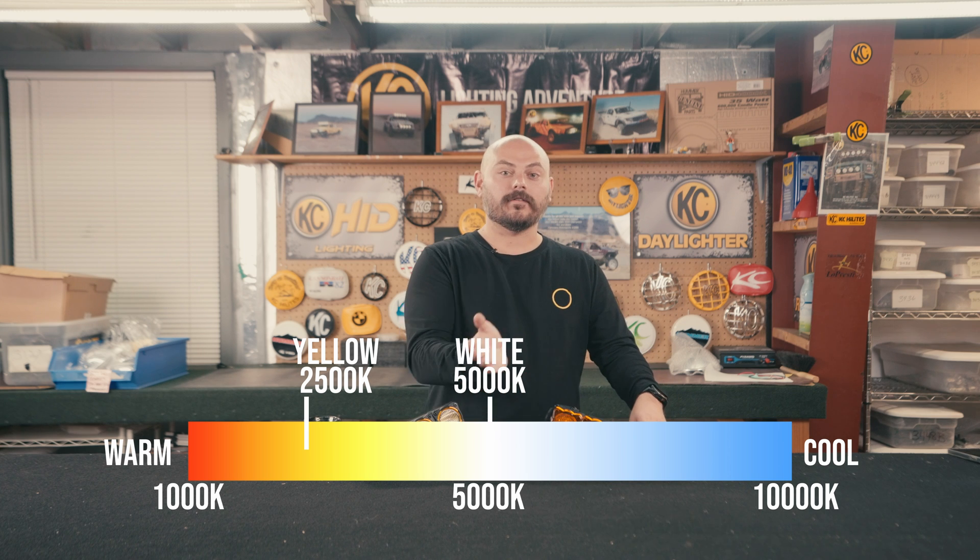So where does each light fall on the Kelvin scale? White is right in that 5000 to 5500 Kelvin area — think of this as noon on a nice sunny day with the sun bright overhead. Moving inward for the performance yellow lens, this is going to be roughly in that 2500 Kelvin spectrum. Then lower down the scale is our amber light, which is going to be roughly in that 2000 Kelvin side of the spectrum.